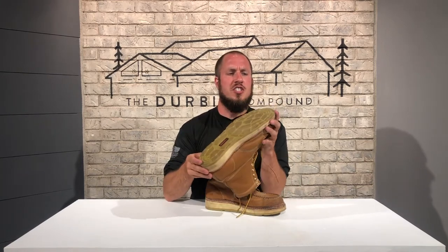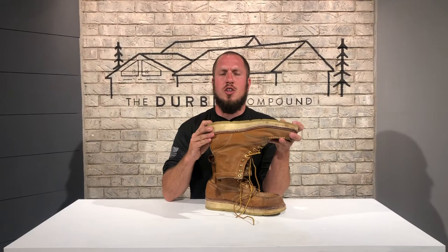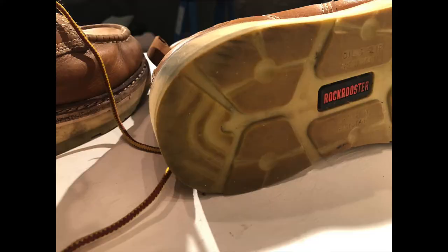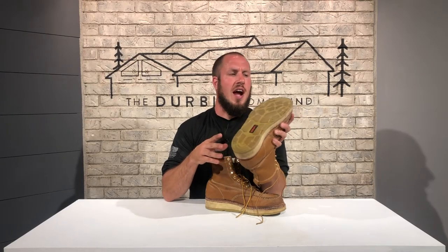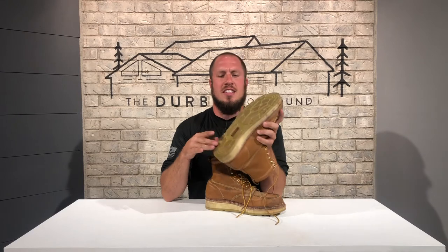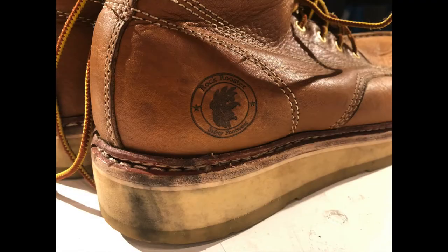Going over the sole, I have started to see a little wear on the toe and on the heel — it's just how I walk. I estimate that the sole will probably last me about 5 million steps. It's a very nice sole. I haven't had any problems with slipping on wet surfaces, which makes for a nice comfortable and safe boot.